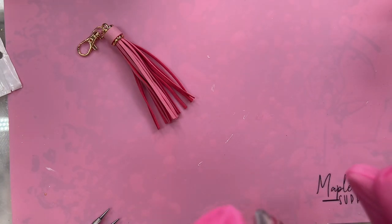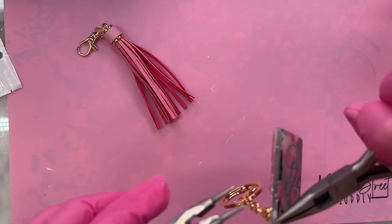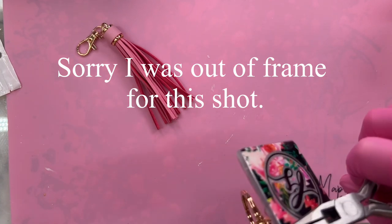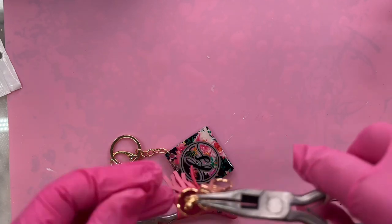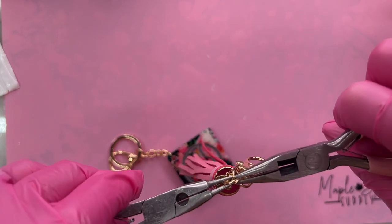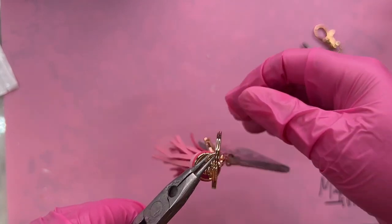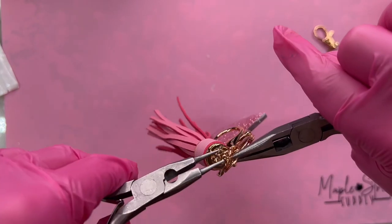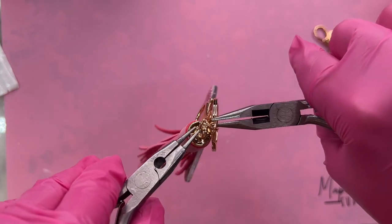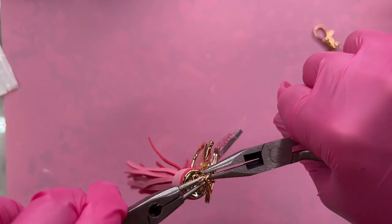Once we're done with our keychain blank, I am going to install the keychain hardware. I prefer to use the jump rings that come with my keychain hardware rather than the jump rings that come in packs — I will link all the ones I use down below. I'm also going to add a cute little pink leather tassel that I got from Platinum Moose Beads. I'm going to take the little lobster claw off because I don't need it, and attach it with its own jump ring directly to my keychain ring. Remember to always close your jump rings by opening them side to side — don't pull them apart — so they're easier to put back together.